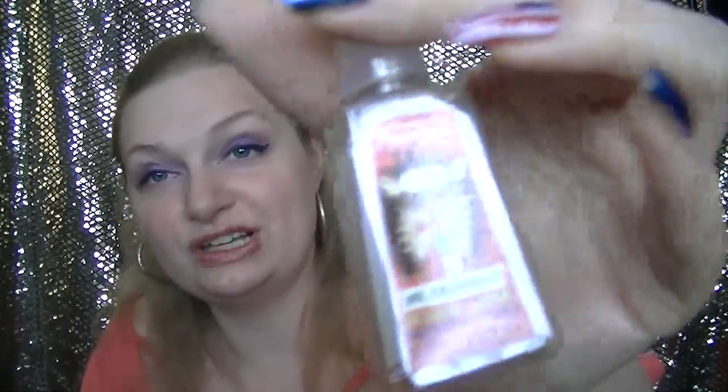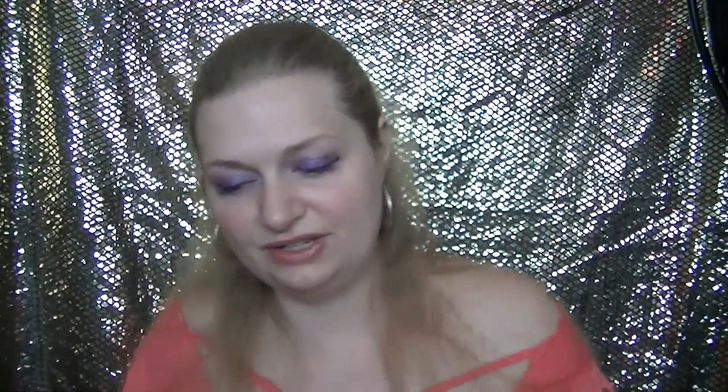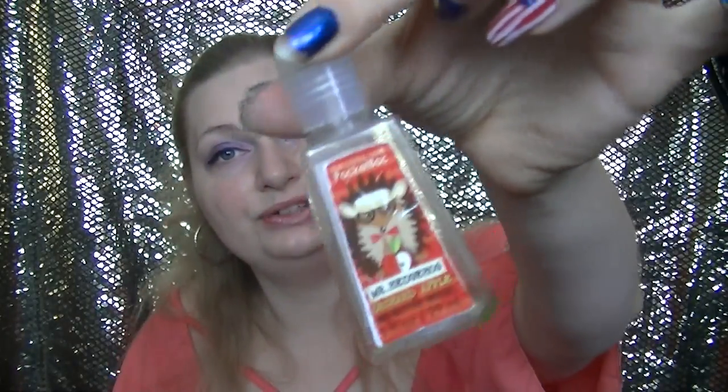Next, I have this Mr. Hedgehog Orchard Apple Antibacterial Hand Gel. It's one of the older packages — I love the little hedgehog on there. I have a few more of the old-fashioned packages before I switch over to the new ones, and then I'll have to get rid of my pack back holders. This one is more of a green apple scent. Green apple's not my favorite typically, but it's still apple, so not bad. I used it up. Honestly, I originally bought it because of the hedgehog — I thought he was cute.